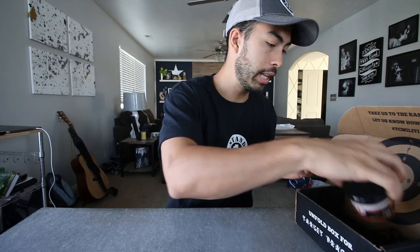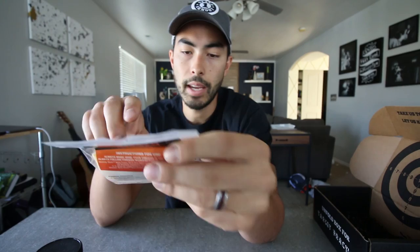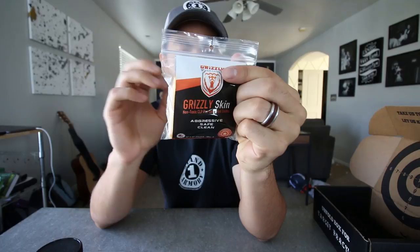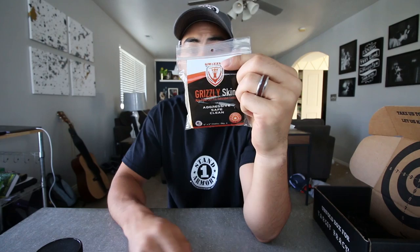And then we have the two main cleaning supplies, so let's see what we're working with here. This is Grizzly Skin, non-toxic CLP, pre-saturated cloths — aggressive, safe, and clean. I kind of like that they're just already pre-saturated and you just wipe it down with that. The same tough and aggressive formula in pre-saturated cloths that you can take anywhere, whenever, and wherever. Clean, protect, lubricate, and give your firearms the care they need. Like literally, you could just take this with you and clean on the spot if you needed to for some reason.